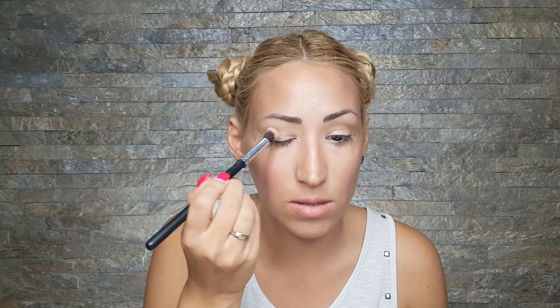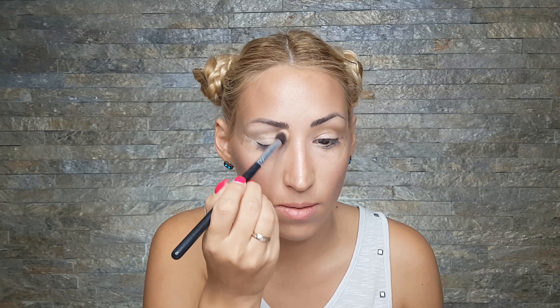Now I'm priming my eyes with the MAC paint pot in the color Soft Ochre. I want to create a big contrast so the neon colors will stand out, so I'm going to apply almost only black on my eyelids. I'm going to start with the NYX Jumbo Eye pencil in the color black bean, applying this only over my eyelids — I won't go further than my crease.